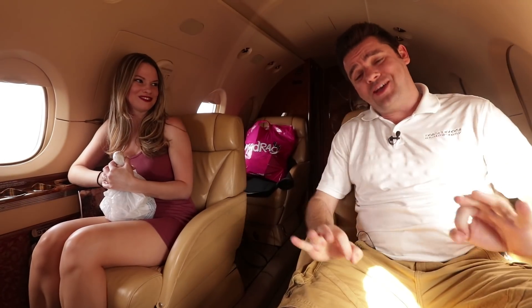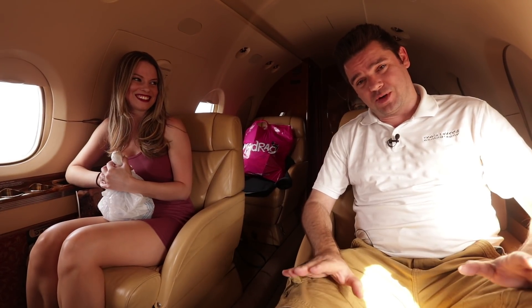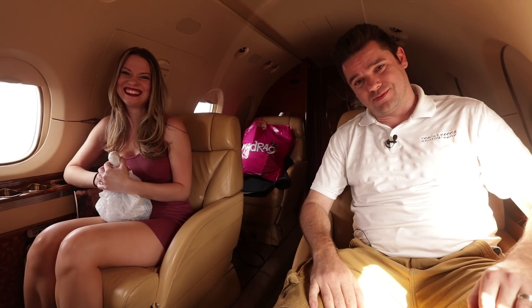Alright guys, so we have an amazing photo shoot for you today. You're not going to believe this — you know how much I love airplanes. Well, my dream is coming true.